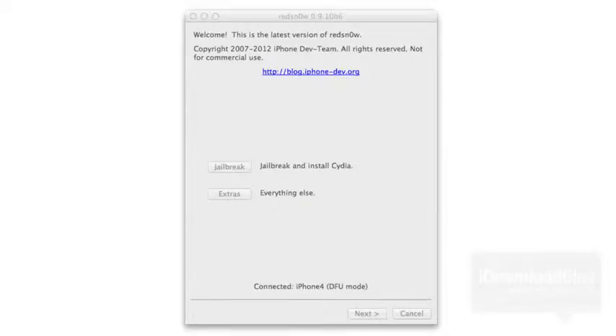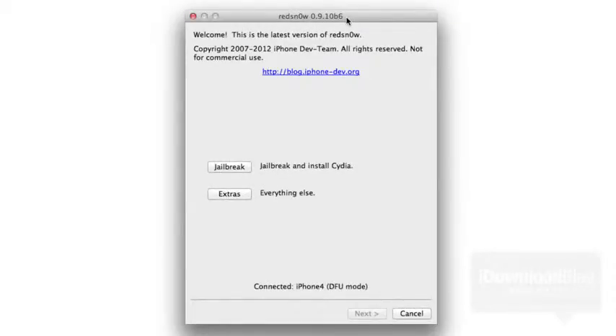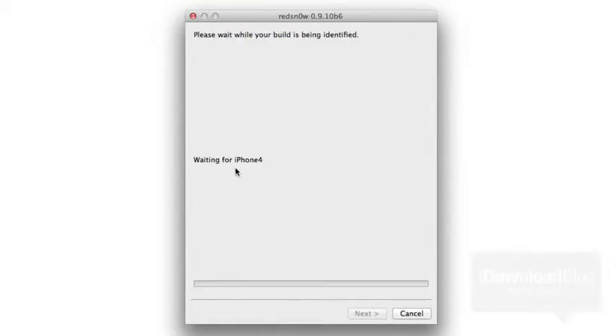You can see where it says 'connected iPhone 4 DFU mode' and at the top it says 'welcome' — this is the latest version of RedSn0w, so you're good to go. You don't need to search for any firmware or anything like that. Just click jailbreak. It'll go through exploiting with LimeRain. I really like RedSn0w because it's so easy — you just click jailbreak and it'll identify your firmware and get you going.